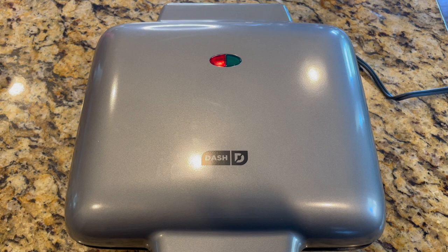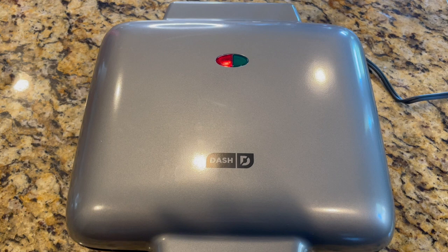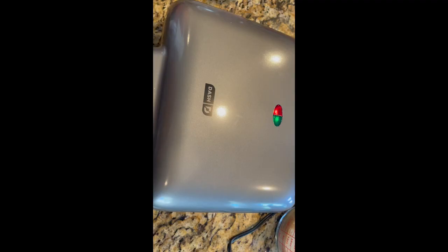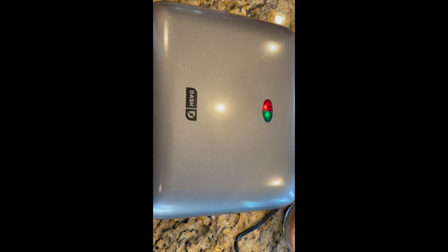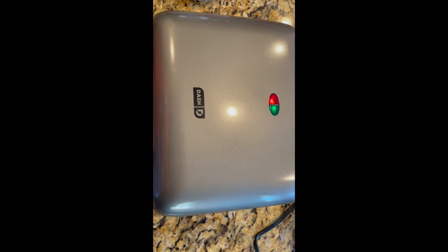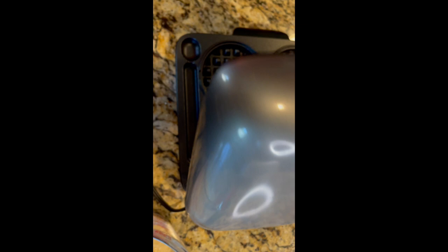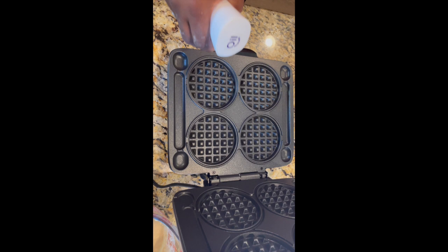Right now I have it plugged up and I'm waiting for it to heat up. In the meantime, I'm going to go ahead and mix up the batter to make the waffles. Now we're ready to start making the waffles. I actually have my husband here to help me because knowing me I'll probably burn myself. You're supposed to open it from the side, not directly over it, because of the heat — and then you spray it so it doesn't stick.